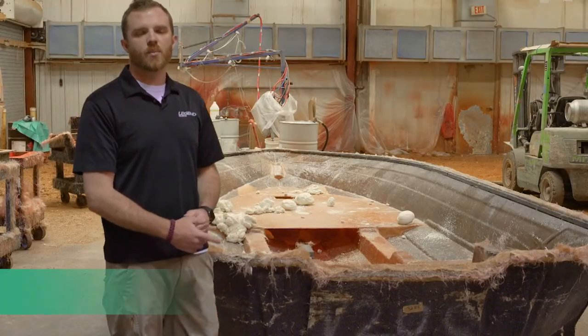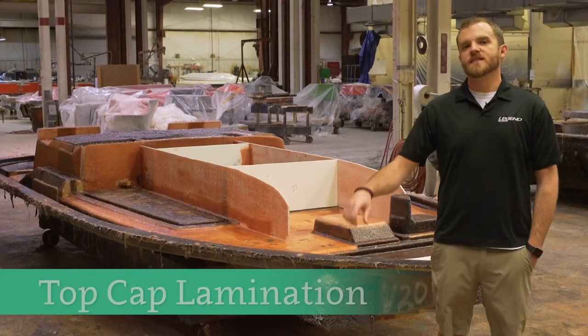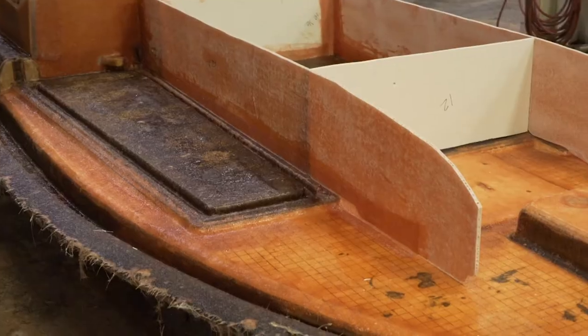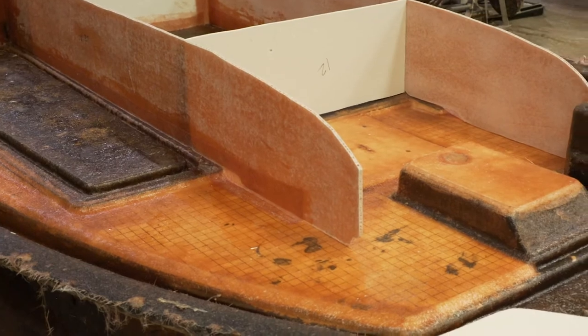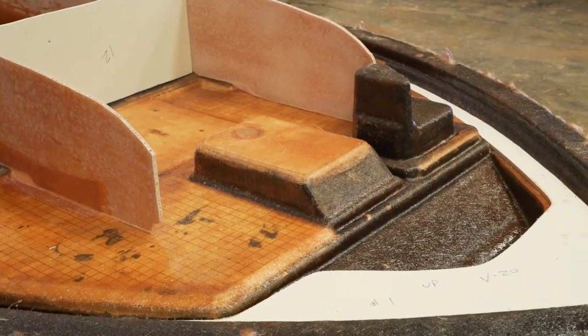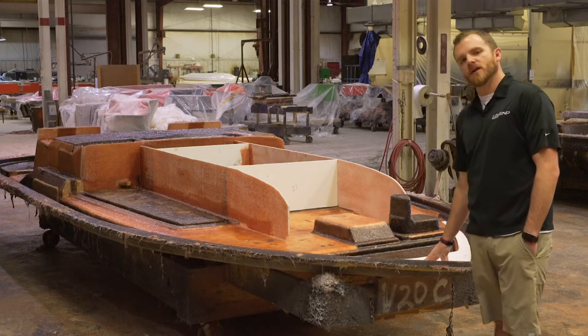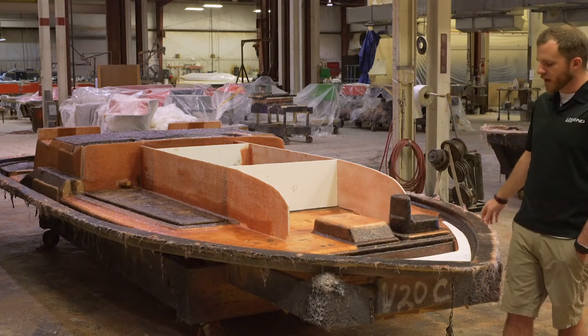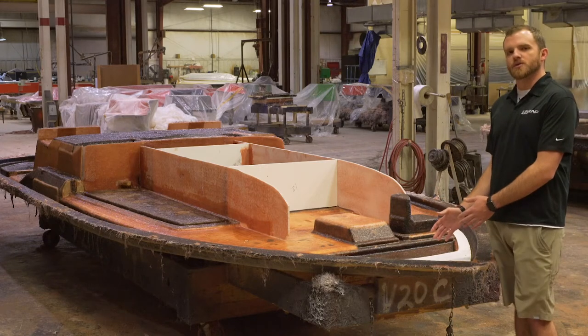Next, the top cap will come through the same process. This is the other half of the boat — the top cap — laminated in the same way as the hull. We'll come in with a skin coat of chopped fiberglass and then the structural laminates behind there. We've got a huge reinforcement here underneath the trolling motor mounting area that spans the entire bow of the boat, not just where the actual trolling motor is mounting.